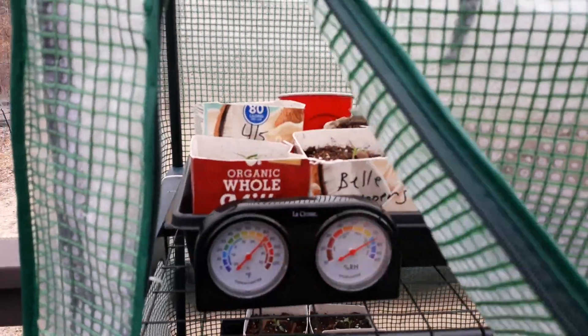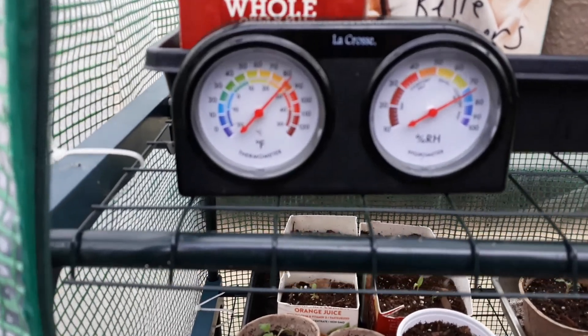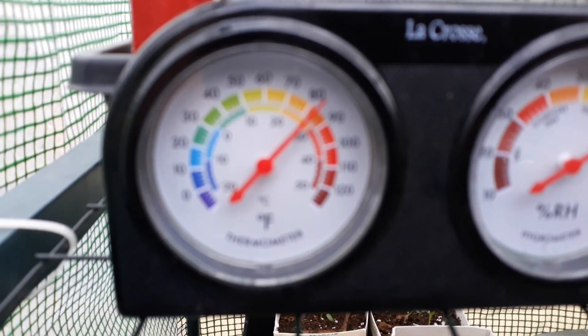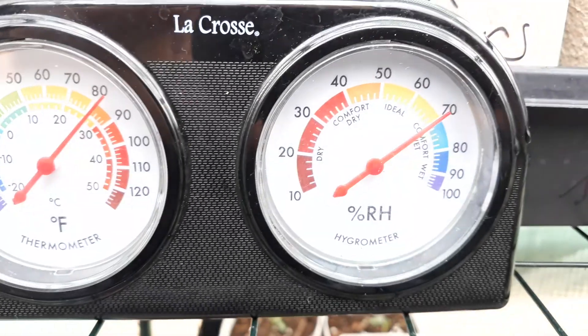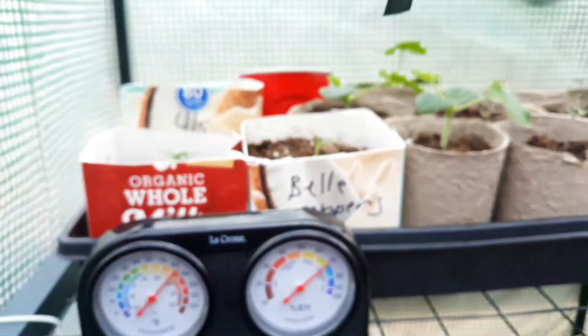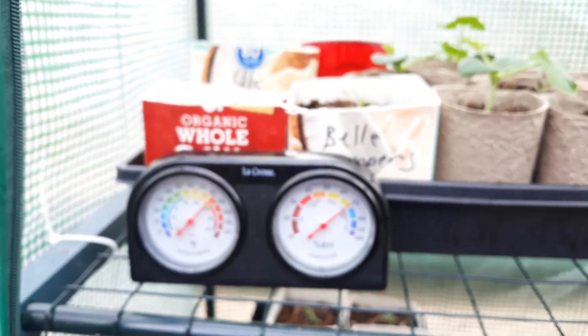Let me show you where we're at with temp in here — I don't have any heat or anything going to this. You can see it's about 82 degrees and our humidity is 70. These are really handy to have — I highly recommend them if you're going to grow in a greenhouse or even indoors.